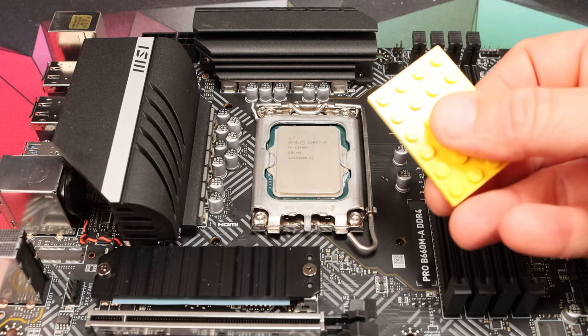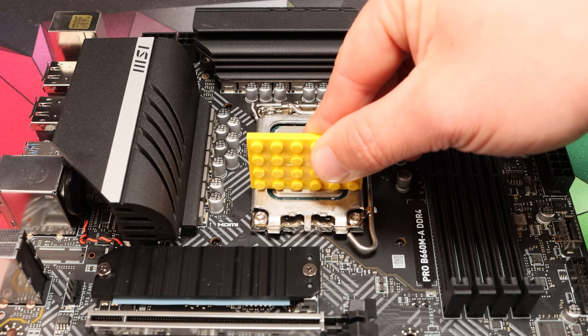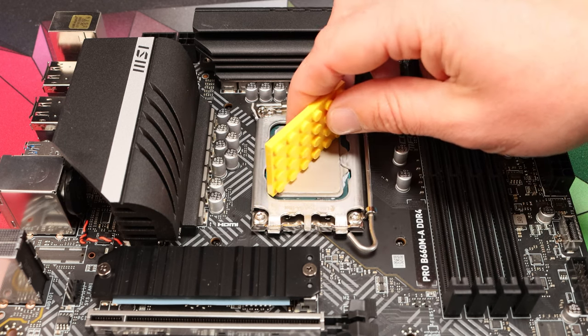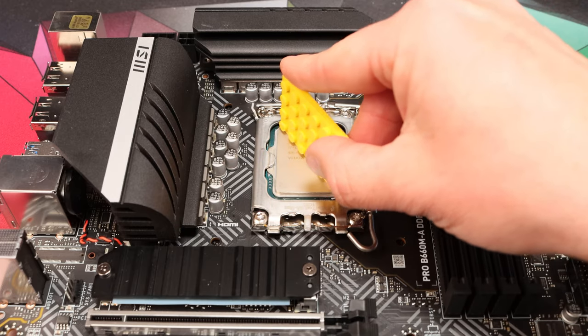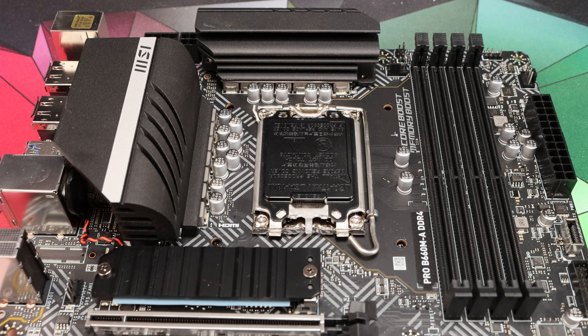Please do protect that CPU socket at all times. Whenever it's exposed, put the CPU in it before you start any work nearby, so that if you drop a screw or one of the brackets you're not going to damage those incredibly delicate pins inside the motherboard socket. Finally, after you've done this modification, use a flat surface that fits inside the CPU mounting area just to check that you haven't lifted the retention bracket proud of the surface of the CPU around the sides. If you have, the CPU cooler won't make proper contact with the CPU surface and you'll just be creating a new problem. So with those precautions in mind, let's get this modification done.